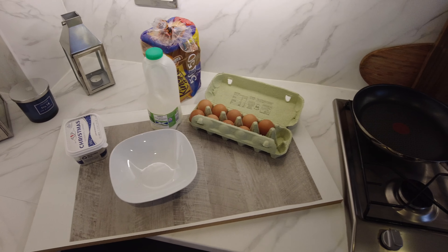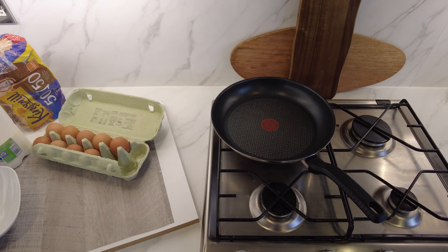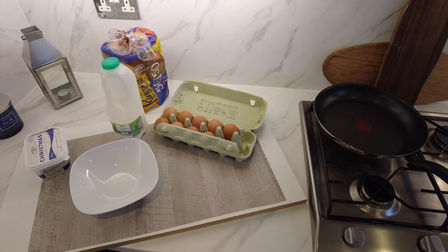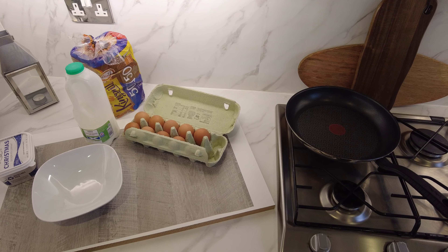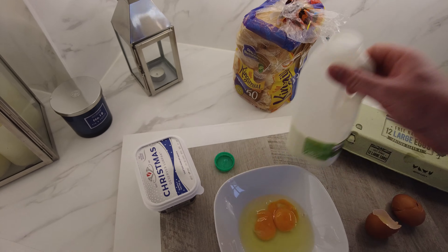So the other day we did a hot pot challenge on a worktop wrap to see if it would get burnt. Some of the comments were right — I never left the pan on for very long. Call it impatience, but it was just to see if that would burn it.